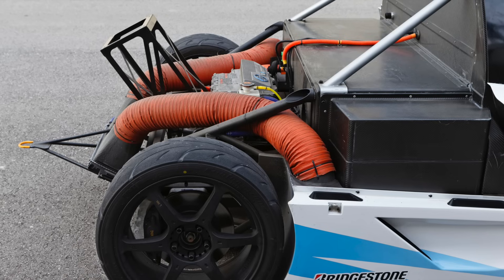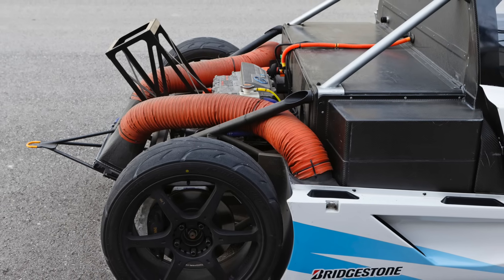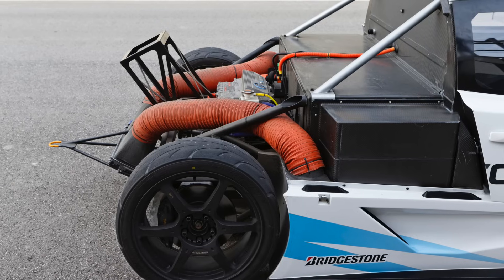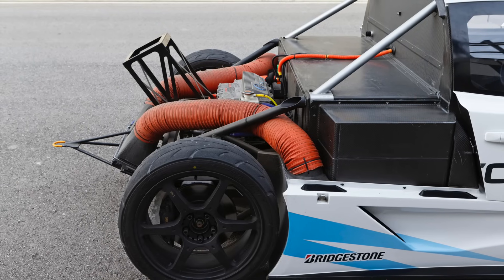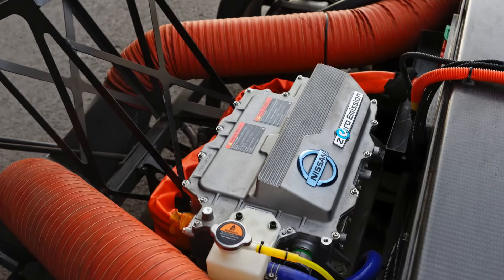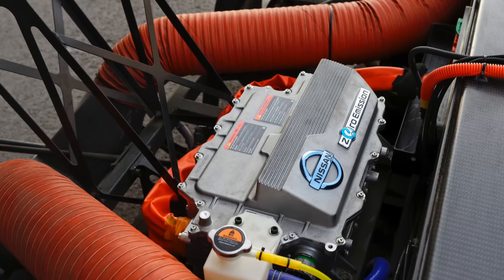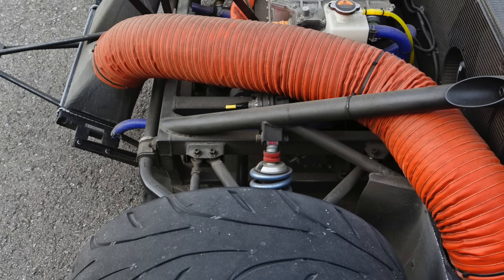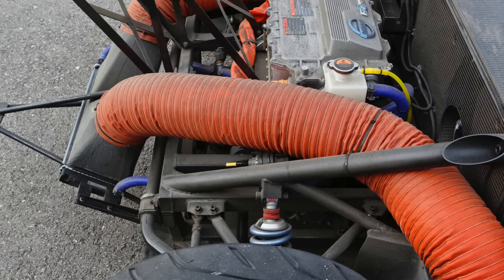The powertrain did largely come from the production Nissan Leaf, albeit thoroughly rearranged, with the battery pack sat in the midship position, hidden in that big carbon-fibre box. The AC synchronous motor from the production car was also used to drive the rear wheels. There was no conventional transmission at all. As you can see here, the motor setup truly did come from the production car.